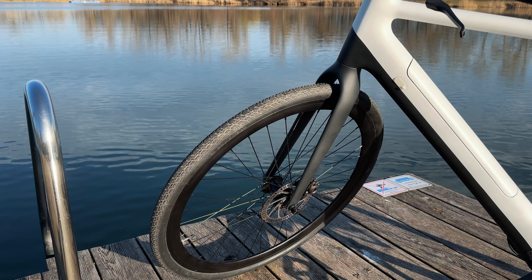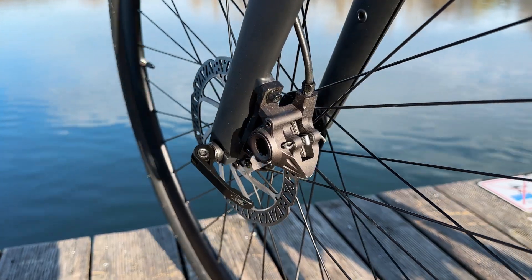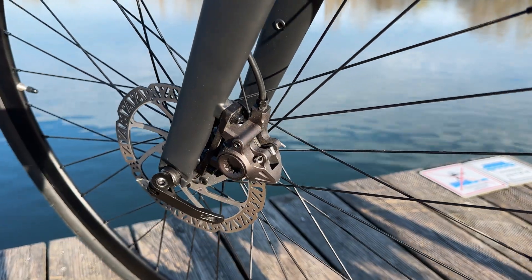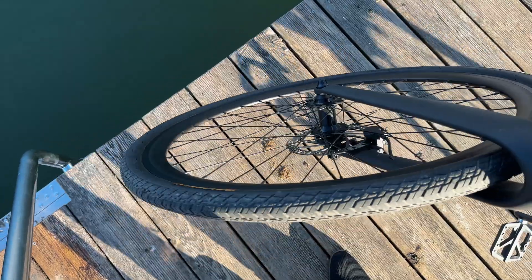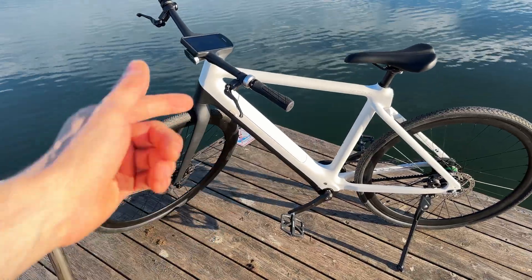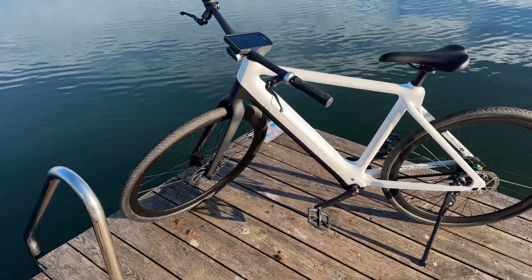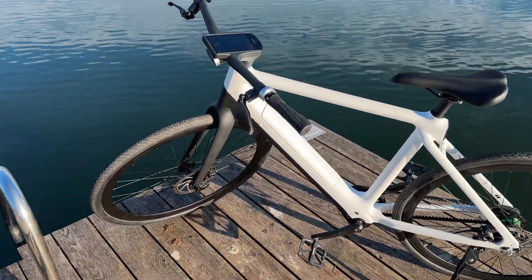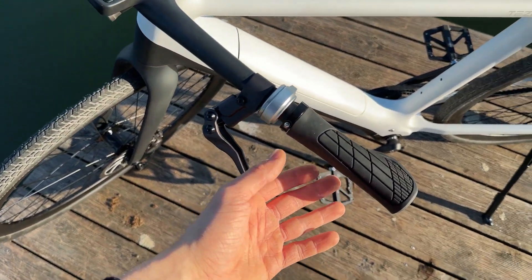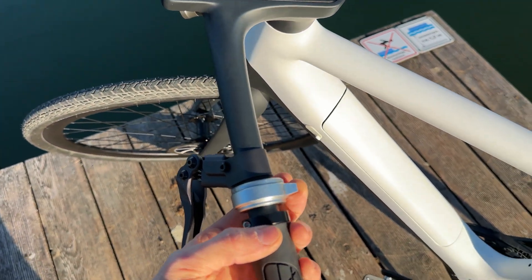Here's the front wheel attached to the frame with a beautiful caliper — no adjustment needed whatsoever, perfect right out of the box. We have a black and white color scheme: the lower frame, handlebar, and saddle are black, the rest is white. The grip feels amazing in the hand.